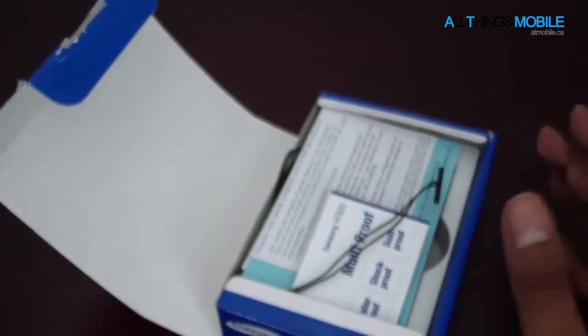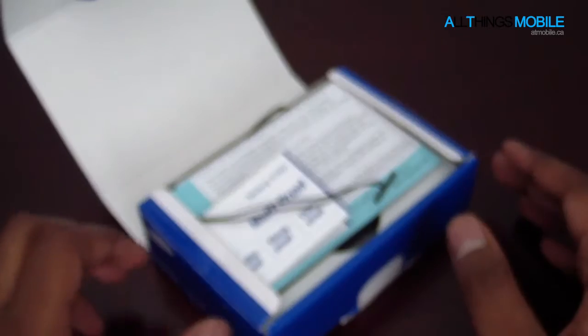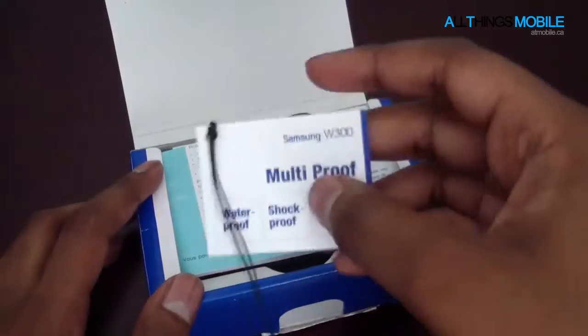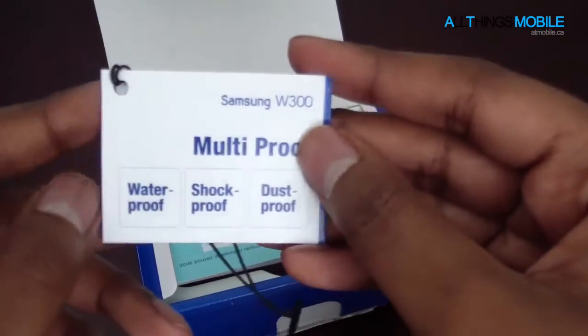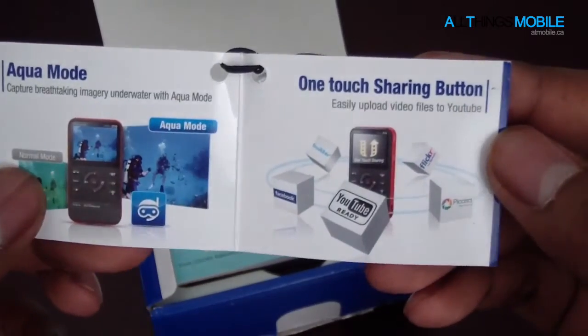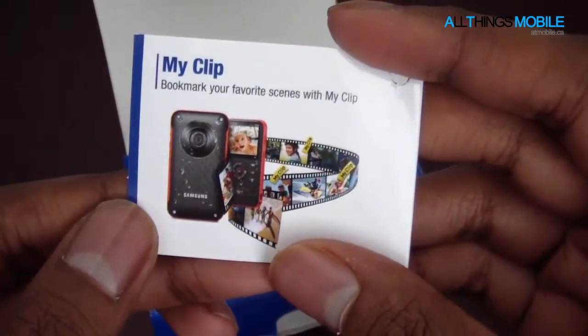And we will open this up now. This is actually the first durable type camcorder I've actually been able to review, so we will check this out. We have a little card here — so waterproof, shockproof, and dustproof. There's aqua mode, one touch sharing button, and my clip.